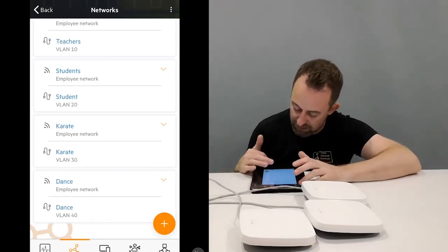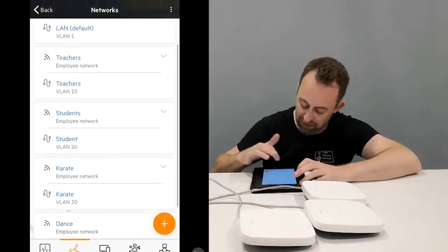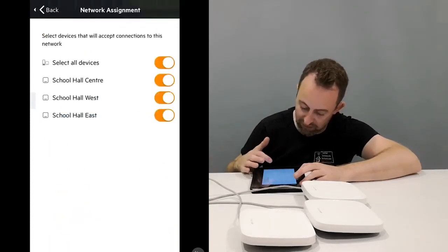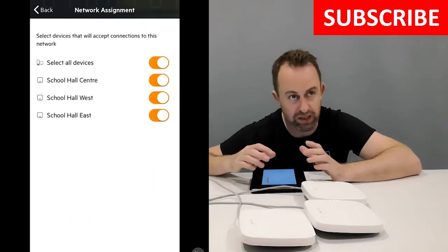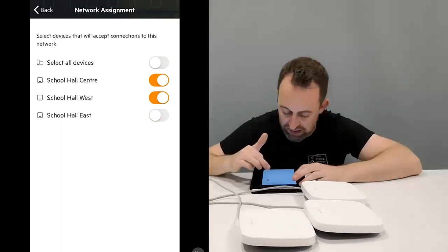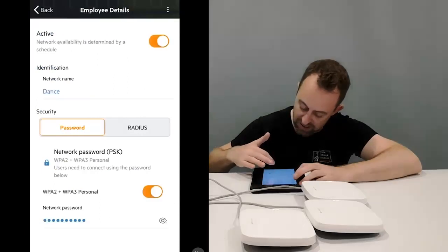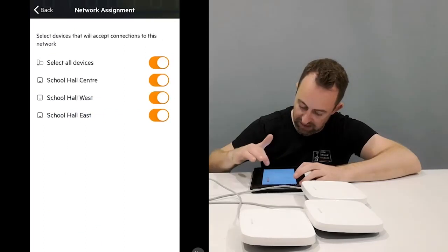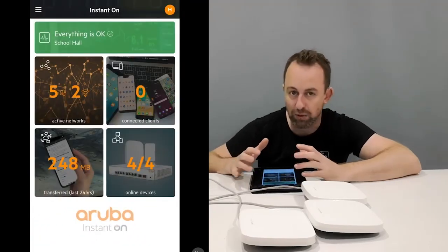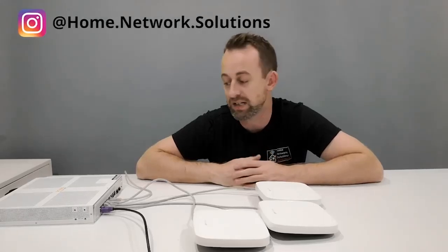The last thing is to restrict which access points broadcast the Karate and Dance networks. For Karate — which is on the west side of the hall — go into its settings, scroll to More Options, and turn off the east access point so it only broadcasts on the relevant side. For Dance, go to More Options and set it to only show on the west AP. This means the access points closest to each club handle their Wi-Fi, and the middle one broadcasts both.